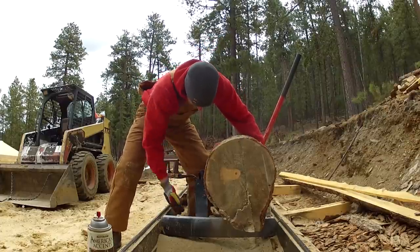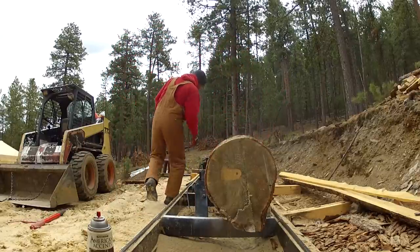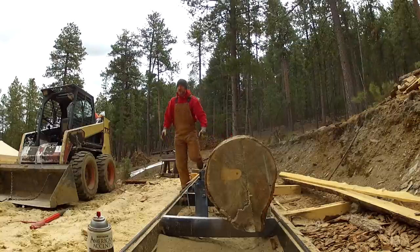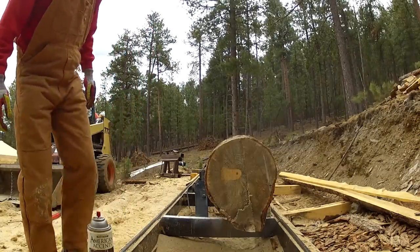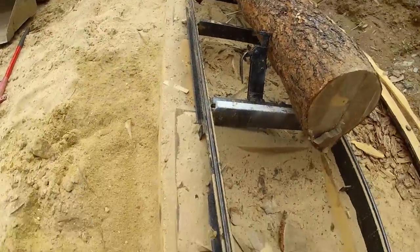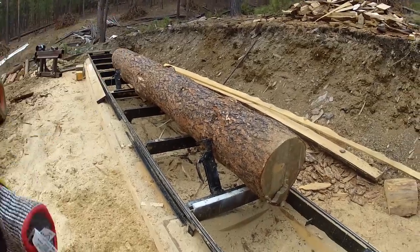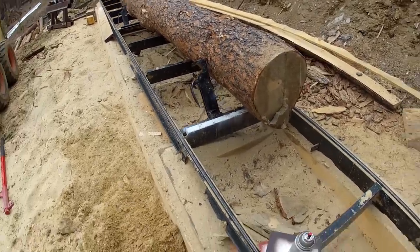Let me go ahead and clamp her in. The current setup with the mill is actually like the 2.0 version — we went ahead and put it on log runners so that it runs a little higher than what you get when you first buy it. It's a lot easier clamping your log when it's off the ground like this, and it's a lot easier to level up your track system too if you have it on a sturdy base.